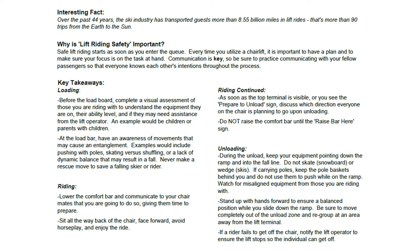Before the load board, complete a visual assessment of those you are riding with to understand the equipment they are on, their ability level, and if they may need assistance from the lift operator. An example would be children or parents with children.